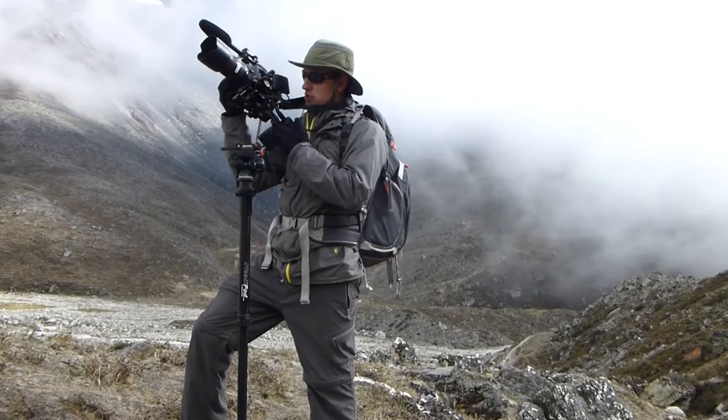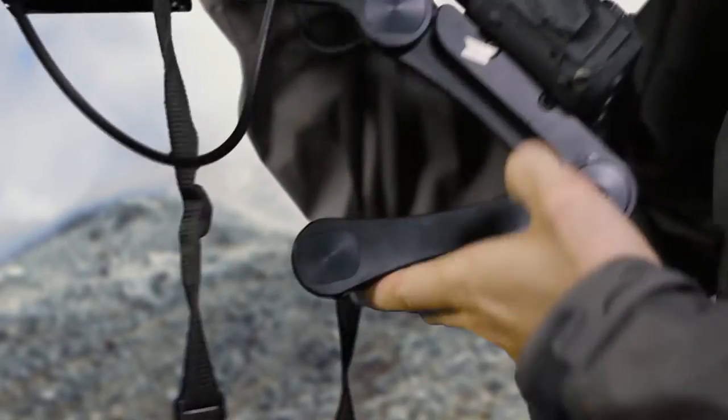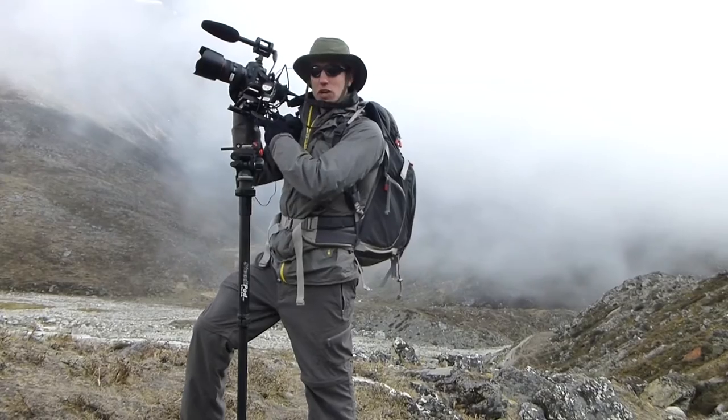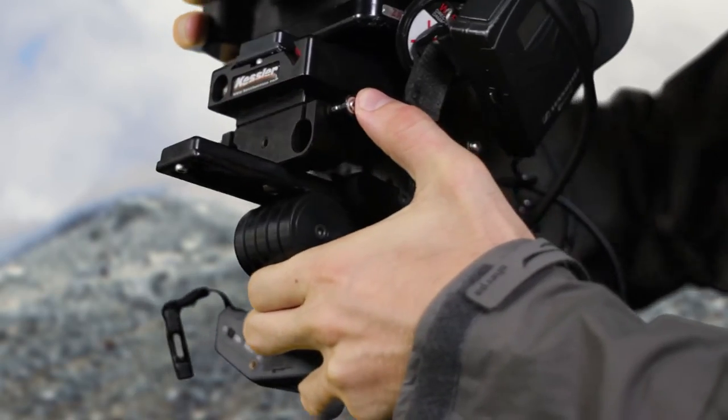I'm using the Edelkrone shoulder rig right now, which is nice because it folds out and you can fold it back in on itself if you need to — it gets very compact. I just hooked it up here with a little extra piece of gear from SmallRig that allows me to attach rails to it if I need to.